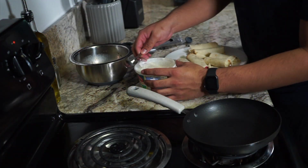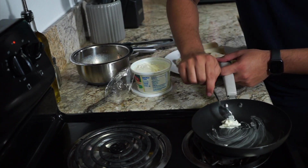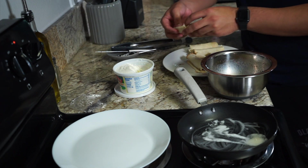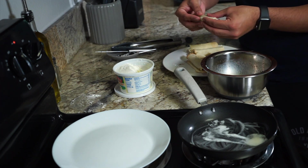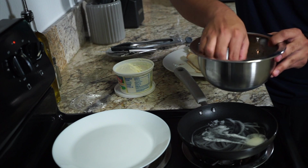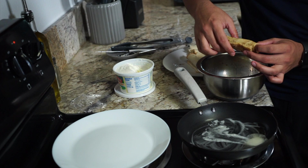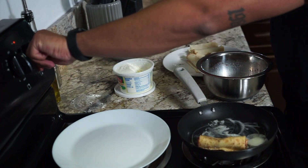Okay guys, I'm going to go ahead and add some butter to my pan to grease it up a little bit, make sure my egg doesn't stick on the rolls. I'm going to go ahead and dip them using my fingers. Make sure that when you pick them up, they don't roll out. Make sure it's nice and tight — kind of press it together. Just grab it and roll it in the egg mixture, make sure it's all covered. Don't leave it in here too long or else it's going to get soggy and fall apart. After this, I'm going to throw it in the pan and let it cook.